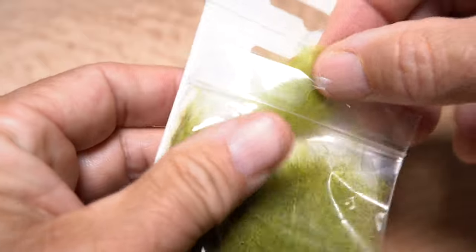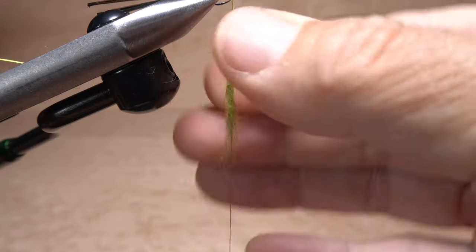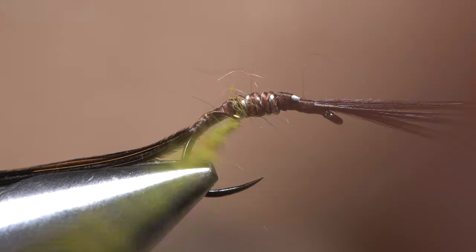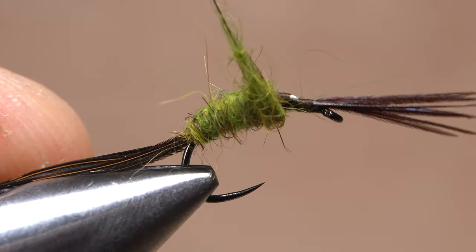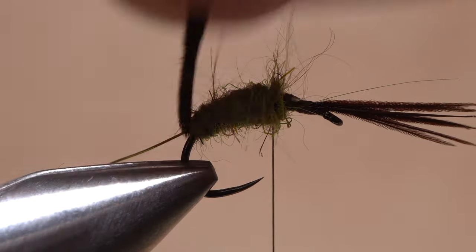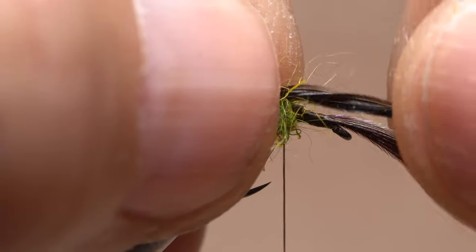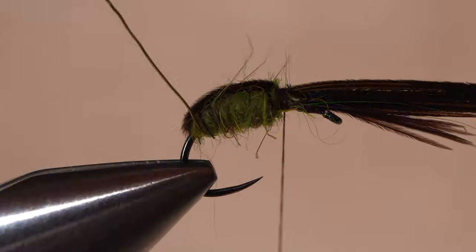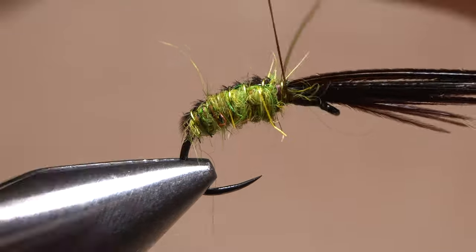Olive-colored rabbit fur dubbing is used to create the abdomen of the fly. Pull an ample clump free from the packet and use it to make a fairly substantial noodle on your tying thread. Start taking wraps with the noodle to build up a plump little abdomen on the fly that extends just past the midpoint of the hook shank. Pull the pheasant tail fibers up and forward and give them a little twist so they stay together. Anchor them on top of the hook shank with tight wraps of tying thread, then begin making open spiral wraps with the wire to pin the fibers down and segment the abdomen of the fly.